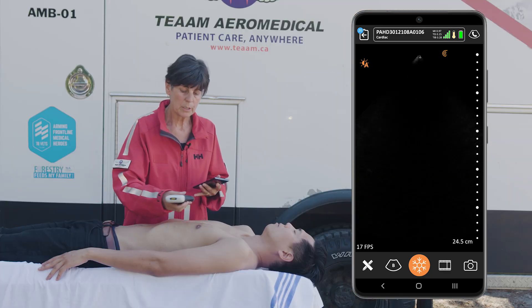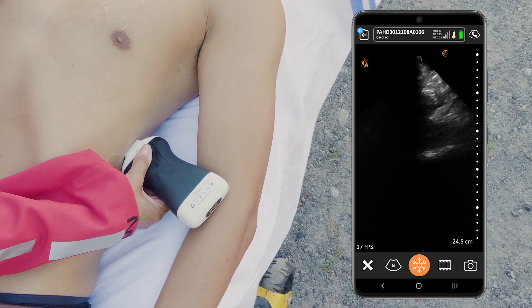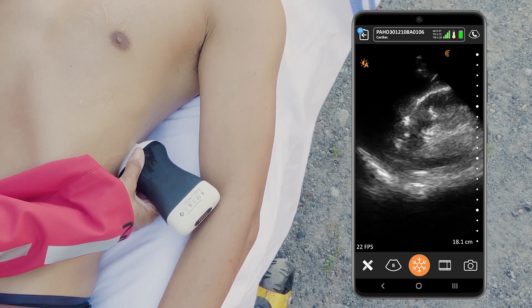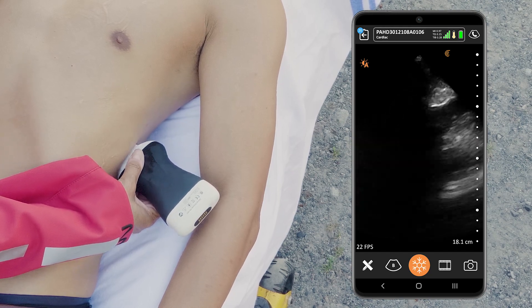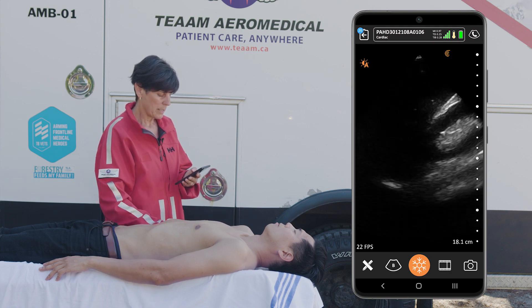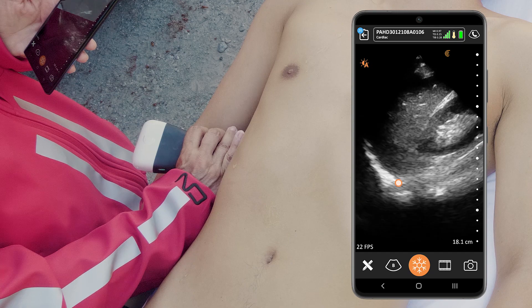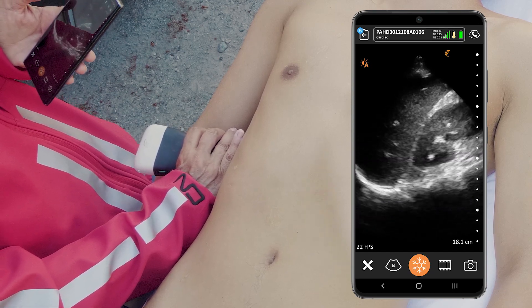This exam also includes looking for pleural fluid. I'm going to look at the left hemidiaphragm, which is the bright white line that we're seeing. Pleural fluid will be in the dependent portion here, so I'm just going to fan the scanner posteriorly. We'll do the same thing on the right, looking for pleural fluid on the right side — a little bit higher than our Morrison's pouch view — scanning the right hemidiaphragm anteriorly and posteriorly to look for any fluid in this area.